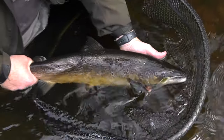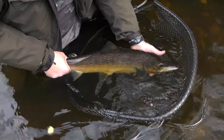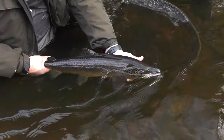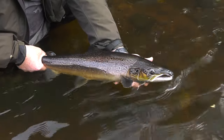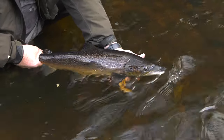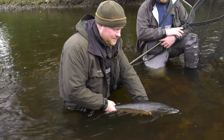The fish should be supported with two hands in the water for recovery, with the head held upstream to aid breathing. This may take some time, depending on how tired the fish is, but be patient. When you feel the fish trying to swim away strongly, let it go.